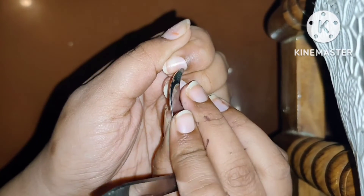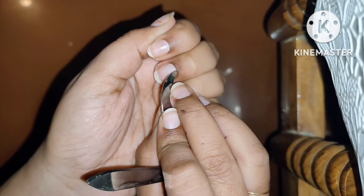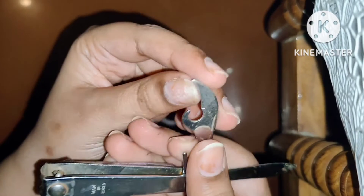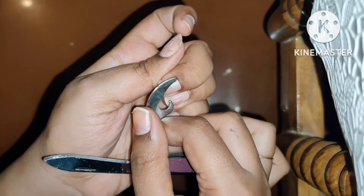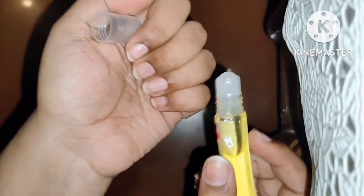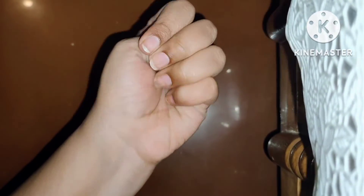We will push back the cuticles. I will use a cuticle pusher — you can get one in the market. Push the cuticle properly and don't hurt yourself because there is a lot of pressure involved. This tool is a little sharp, so push carefully. You can get a cuticle pusher for 70 to 80 rupees. Push the cuticle properly and it will give you a very good manicure look. Fix it for about 10 minutes after pushing the cuticles.